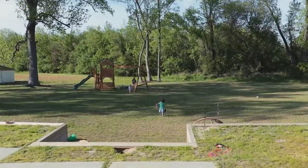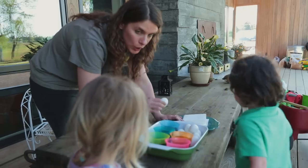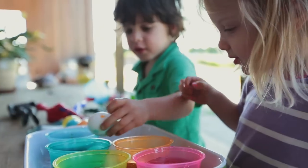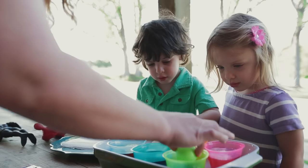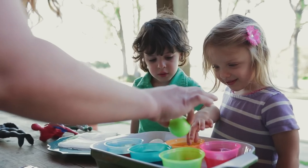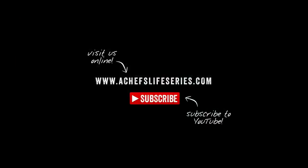Is it ready? It is ready. So you're going to take one egg and put it in your favorite color. Go in the colors, okay? It's green. You've got to put it right there and let it rest — you can see it, okay?